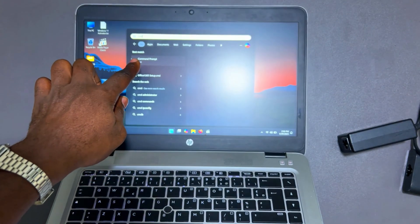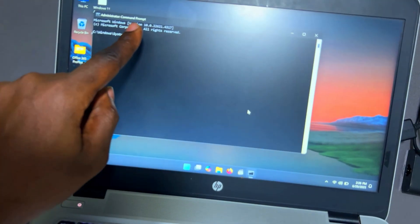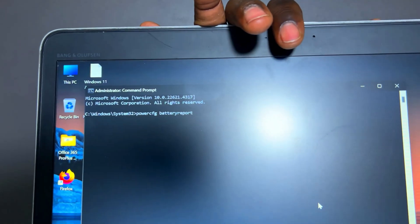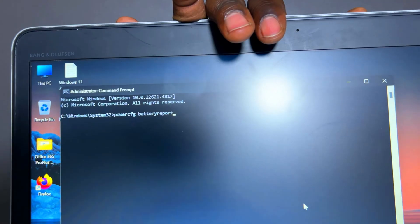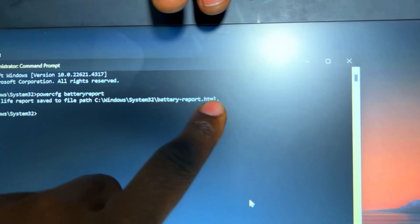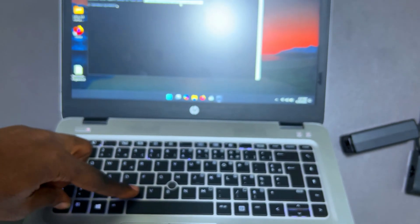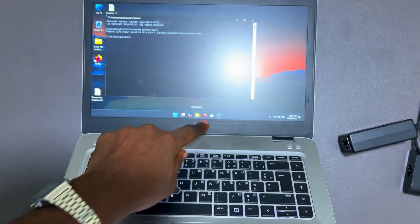To check the battery health, open CMD as administrator and type: powercfg /batteryreport. Press Enter and you'll see a message saying the battery life report was saved to a file path ending in 'battery-report.html'. Highlight and copy that file path.